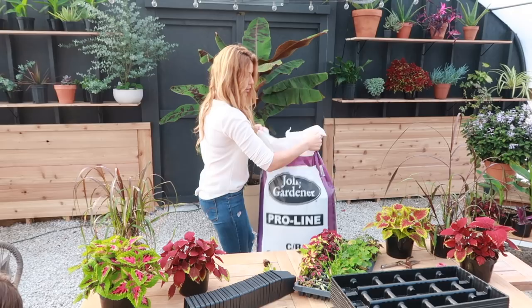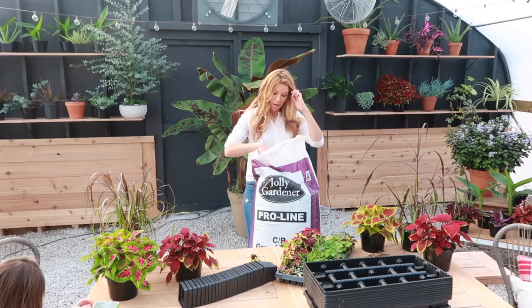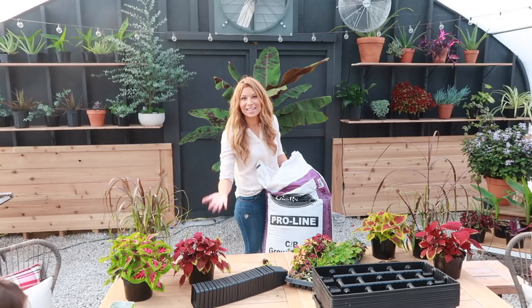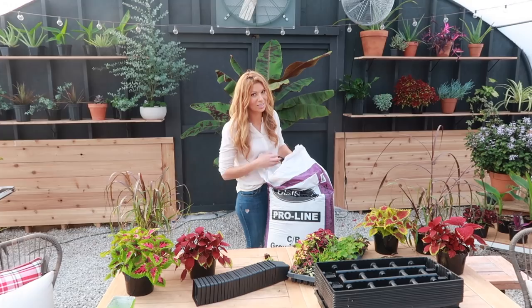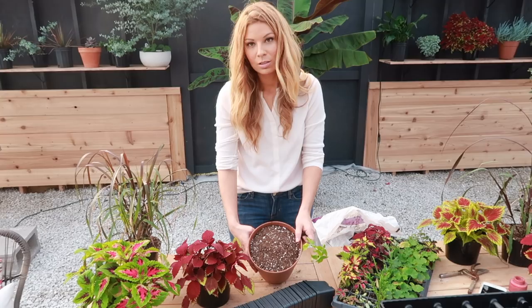We are using the Jelly Gardener growing mix — I love this, it's a professional brand so you can usually only find it at garden centers. It's pretty much like a potting soil only better. I've been in touch with the company many times trying to find out if they'll be selling it online, and we're still in the process of having that discussion.